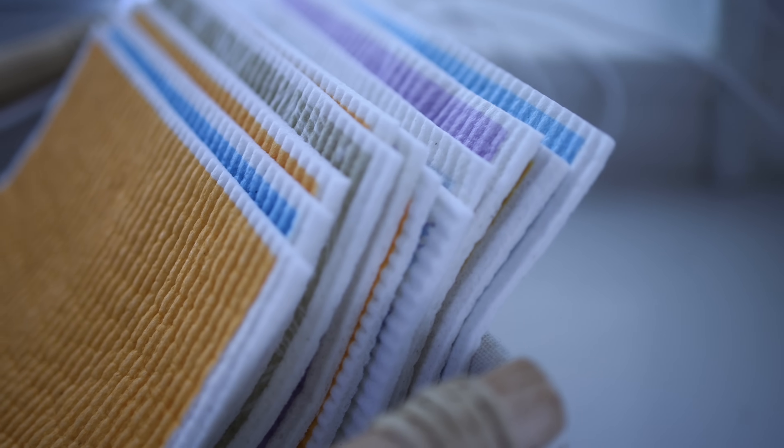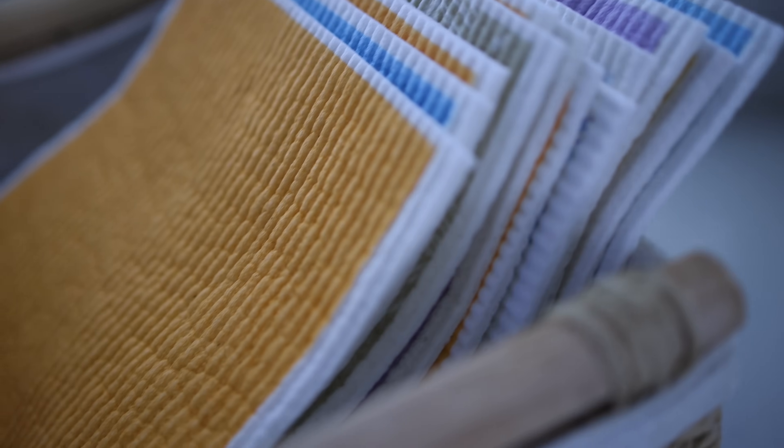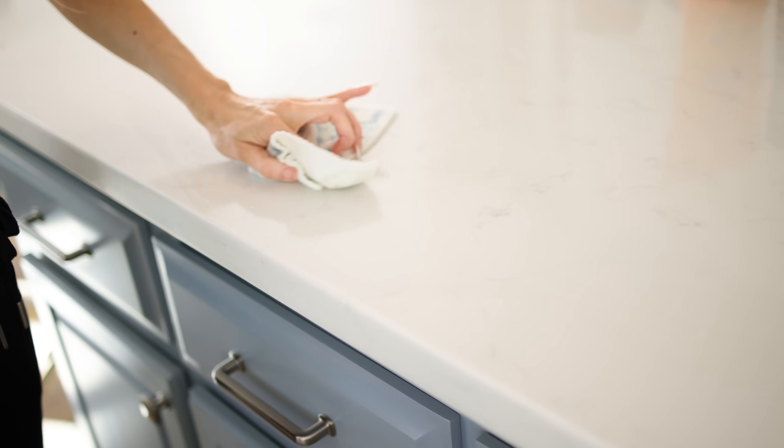So we're going to move on to some Swedish dishcloth hacks. If you've never heard of these, they're like a paper towel replacement — a reusable paper towel with a spongy texture. They are so cool, and this is what I use and recommend for cleaning all of your surfaces around your house.